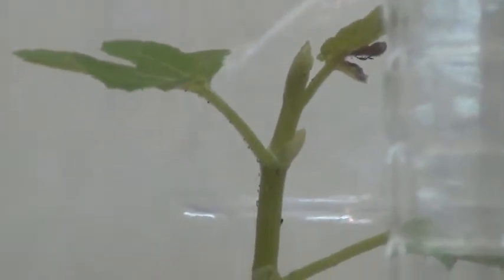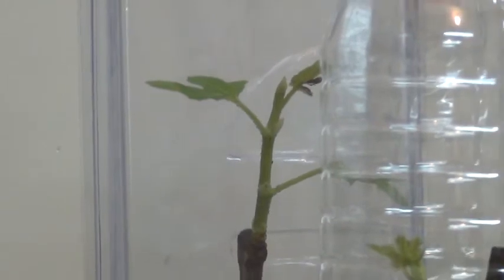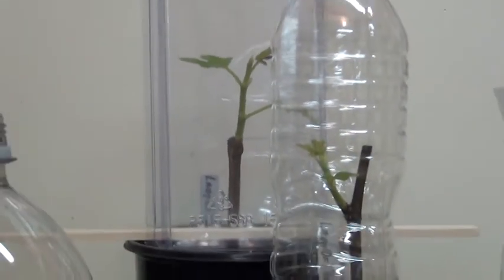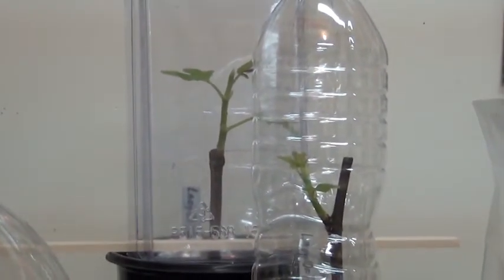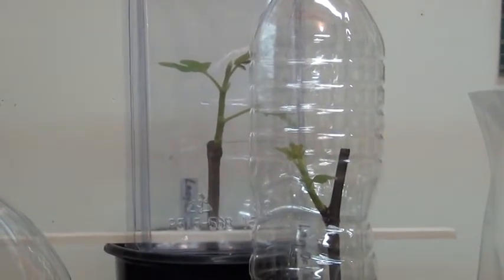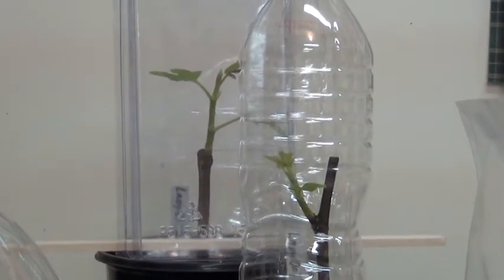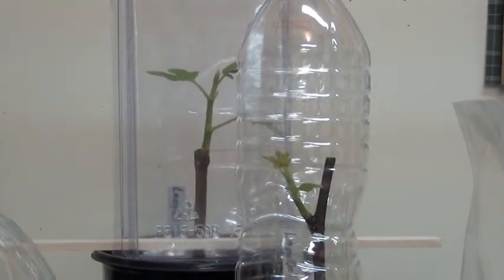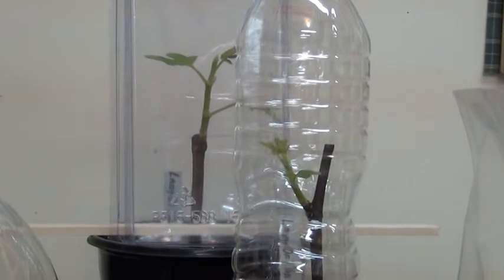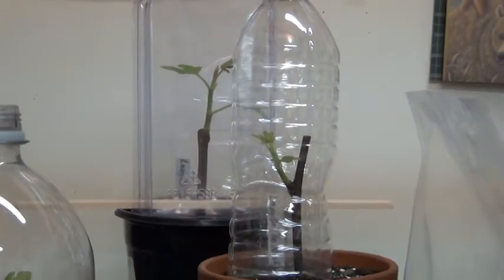As I back out you'll see how many there are — four so far. There are two of them here, and the reason I have the plastic bottles and plastic boxes on top of them is to continue the greenhouse effect. They seem to like that; it keeps the humidity high.